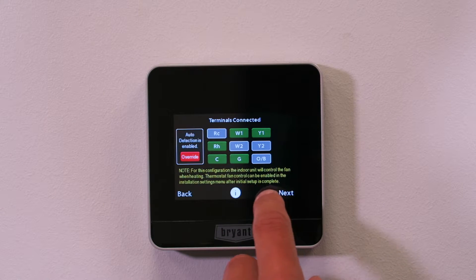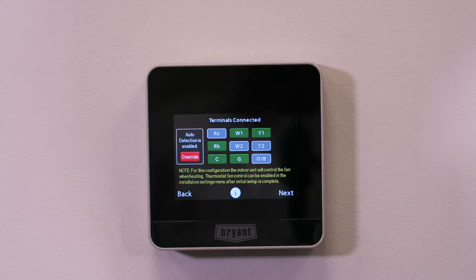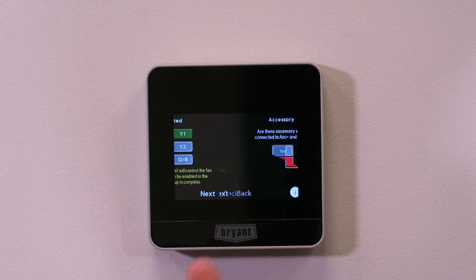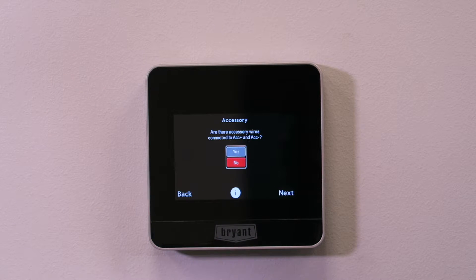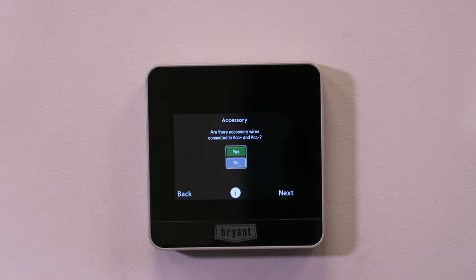The wires are correct. If something's missing it'll also tell me — for example, if I choose a Y wire but there's no G termination, it'll flag that you have cooling but no fan blower. Today we look good: single stage heating and cooling system. It then asks if I have any accessories installed. I don't, but I'm going to pretend I do and tell it I have a humidifier so we can look at those screens.